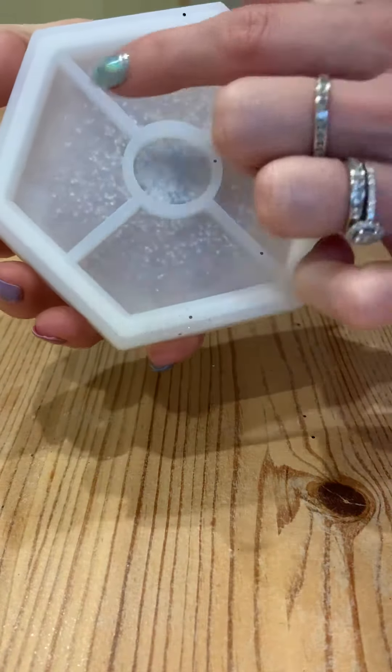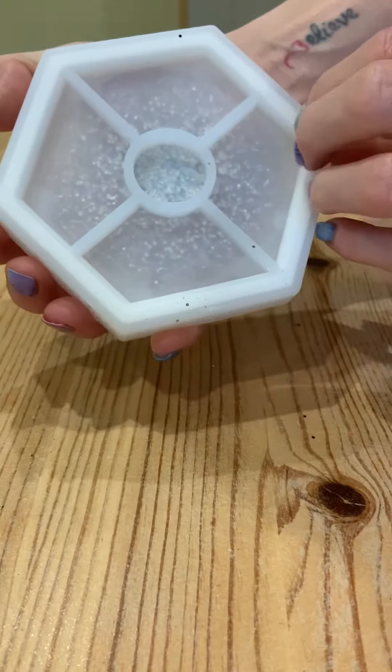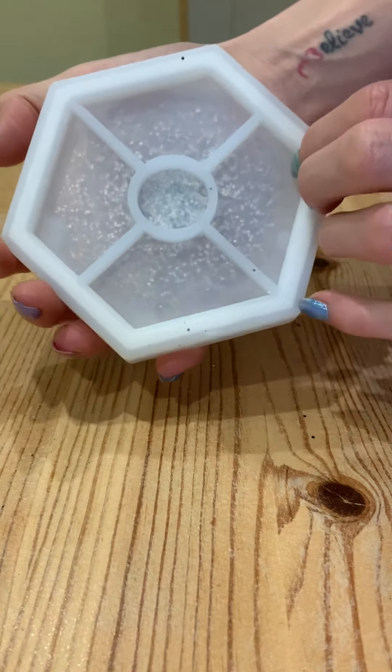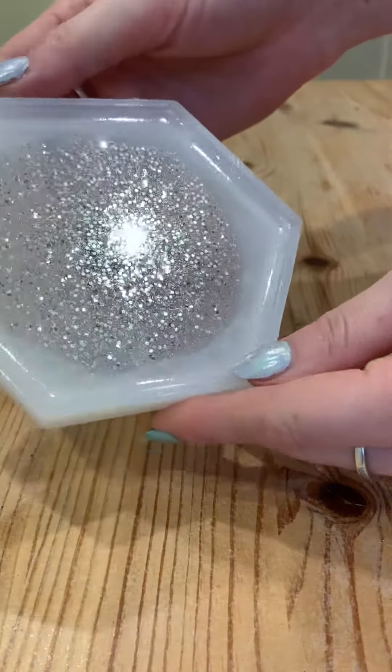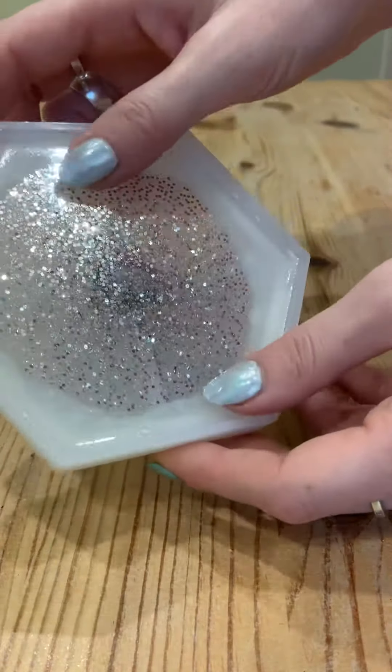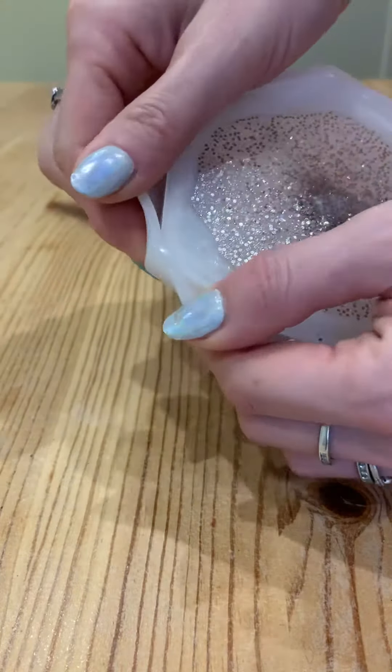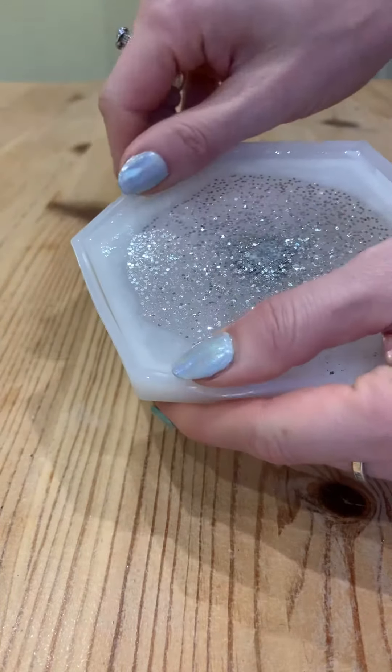A lot of the glitter sank but a lot of it spread out on top. You can see from the other side some has dropped here, most is in the middle. I didn't blast it with a torch because of the way it bled out — I couldn't tell where the bubbles were and didn't want to create a film on top.